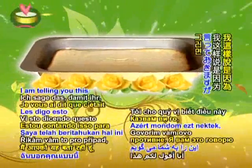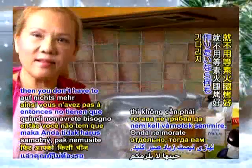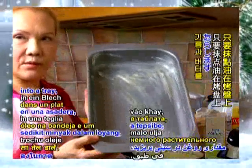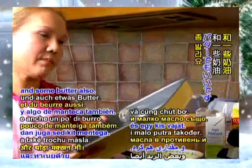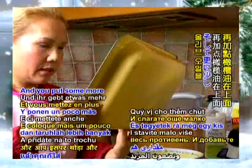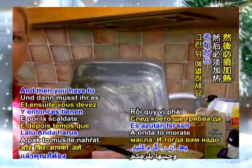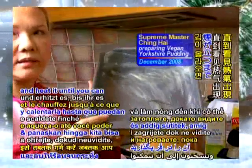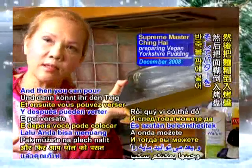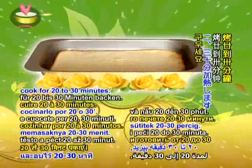I'm telling you this so that in case you want to bake the yoksha pudding alone and you don't have to wait for anything — just put some oil into a tray and some butter also. Smear all over the tray with butter, put some olive oil on it, and then you have to heat it. Put it in the oven and heat it until you can see the haze appearing, and then you can pour the batter in the tray and cook for 20 to 30 minutes.